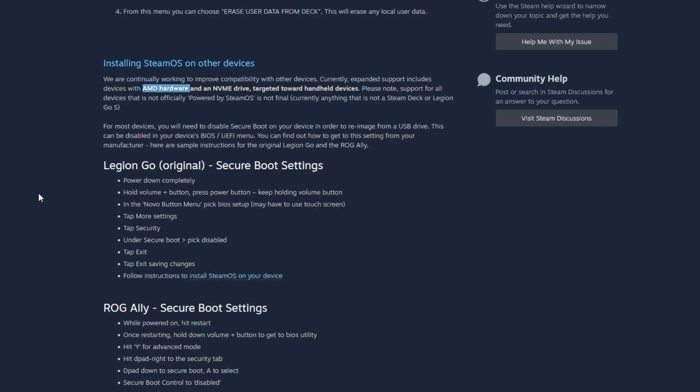There are also options listed for the Lenovo Legion Go S, the normal Legion Go, and the ROG Ally. Both are telling you to turn off Secure Boot, which you do need to do.